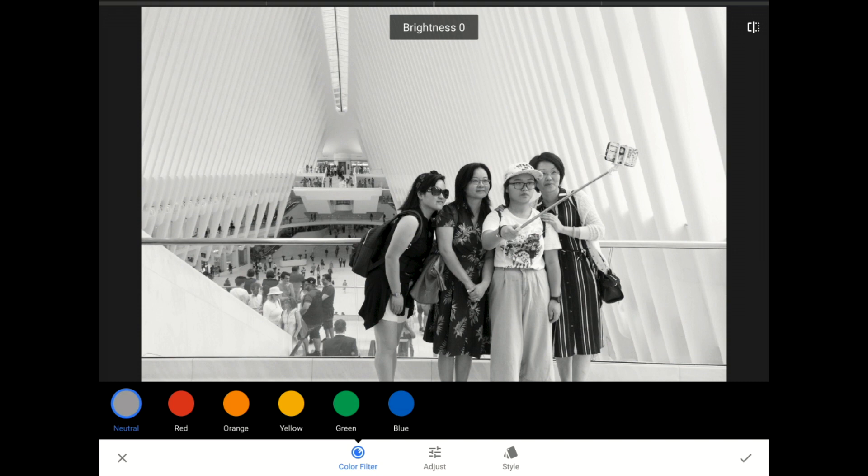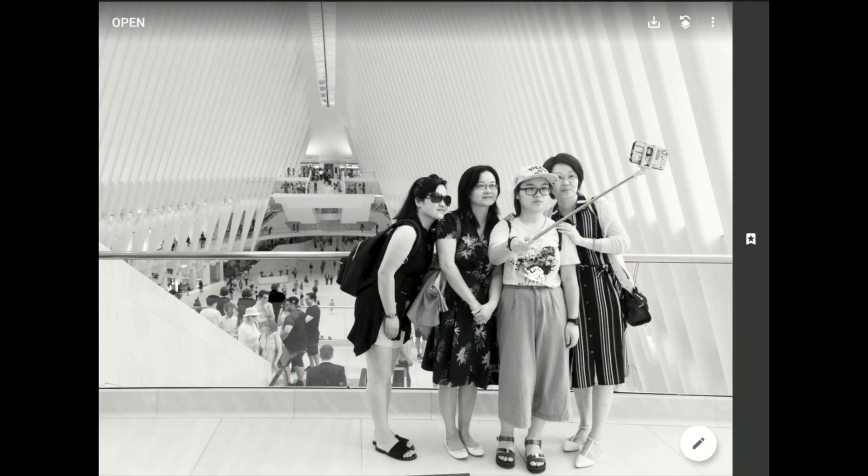Anyway, in here I'm going to choose the orange filter. Next, I'm going to tap on the commit symbol — the little check mark in the lower right-hand corner of the toolbar — to set this change and return to Snapseed's home screen.